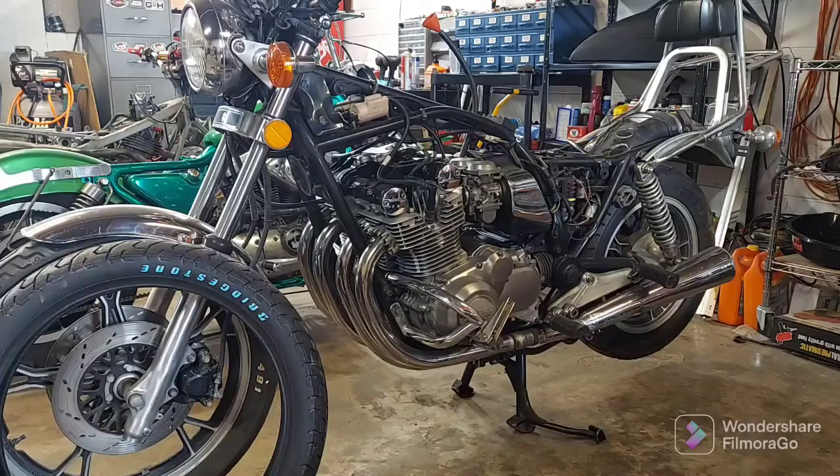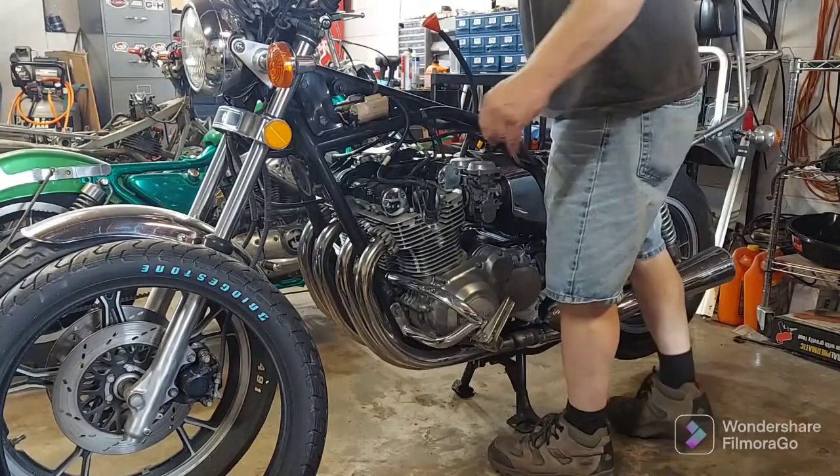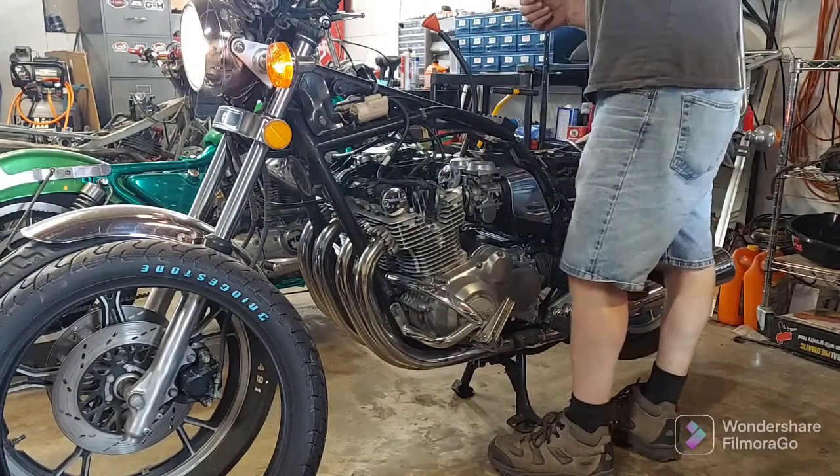Every week I start it up and run it because I've been breaking in the engine — if you remember, I rebuilt the top end. I'm about to do a cold start for you and let it run long enough to warm up so we can watch it idle. This is a cold start; it hasn't run in over a week.